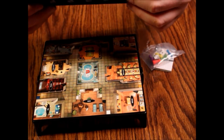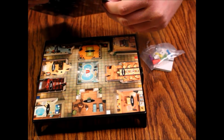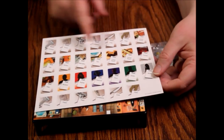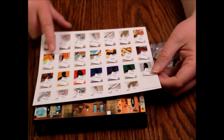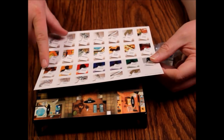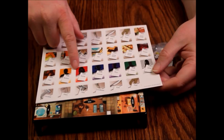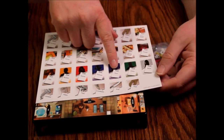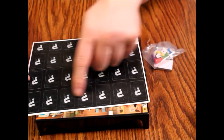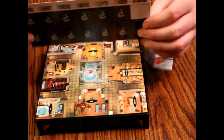There are no plastic weapons — your weapons are cardboard cards: dumbbell, poison, pistol, candlestick, knife, and rope. Then there's the rooms: guest house, hall, kitchen, observatory, spa, living room, dining room, theater, and patio. And for suspects you've got Mustard, Scarlet, Peacock, Plum, Green, and White.